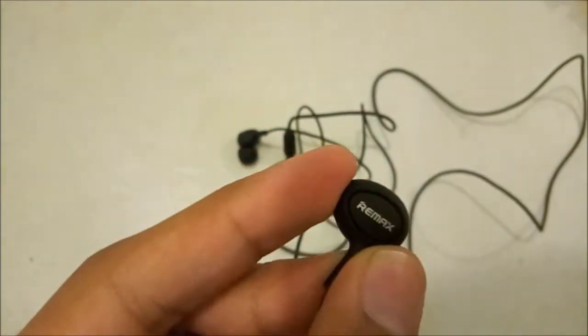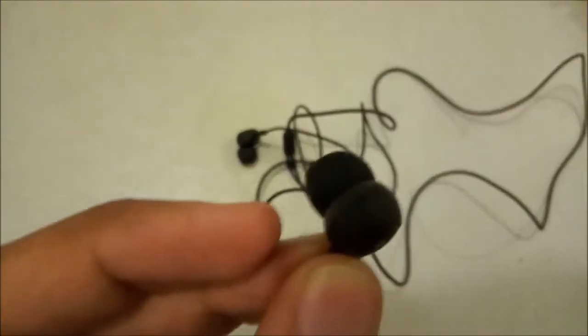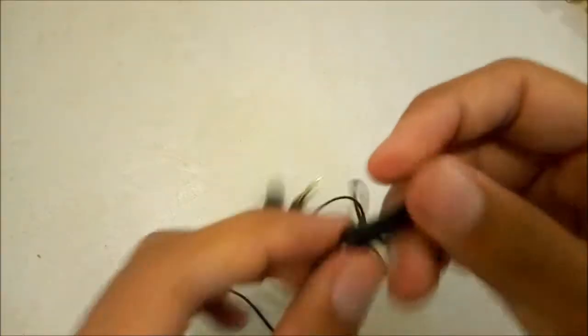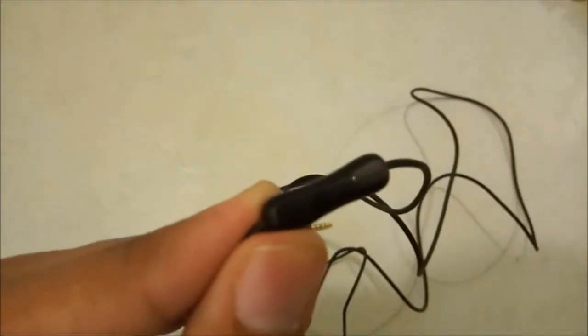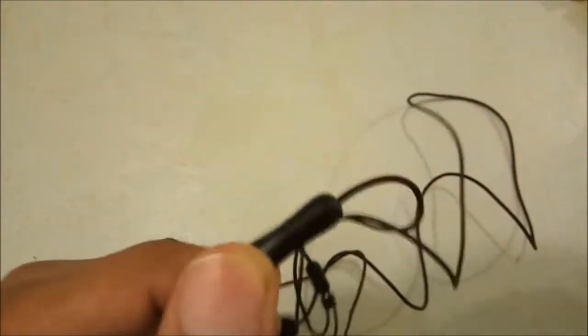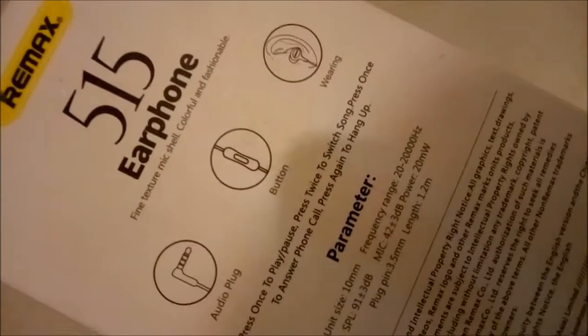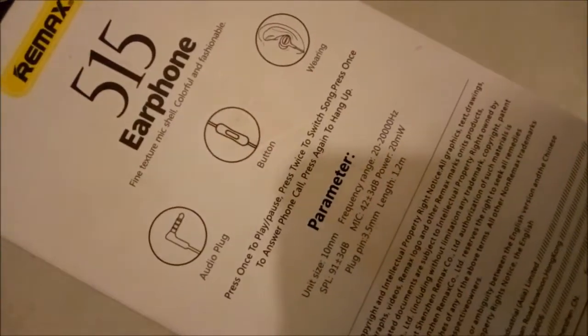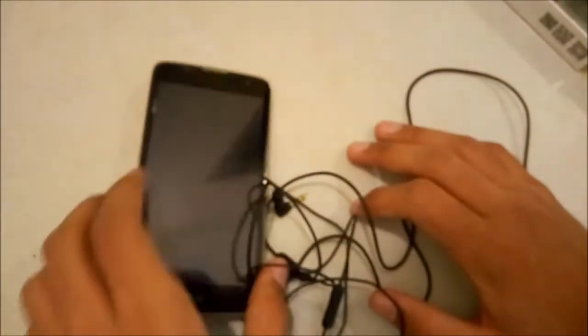It's got a matte finish, like the iPhone matte black color. It has a microphone right here, and on the back there's a button. Press once to play and pause, press twice to switch song, press once to answer a phone call, and press again to hang up. So let's check out these earphones on this LG K7.